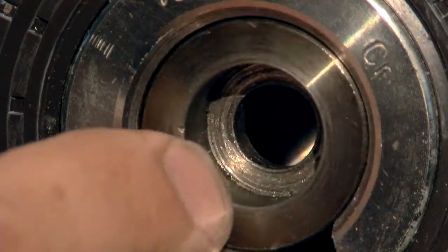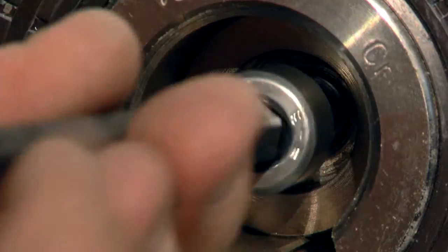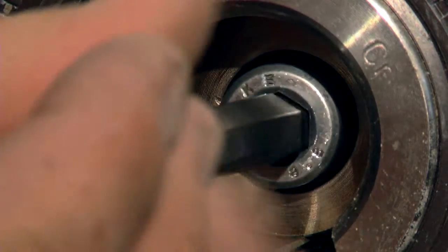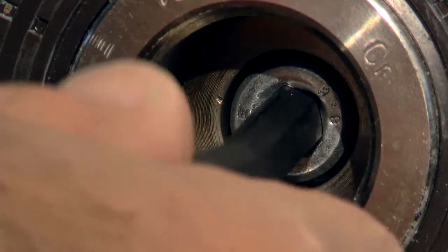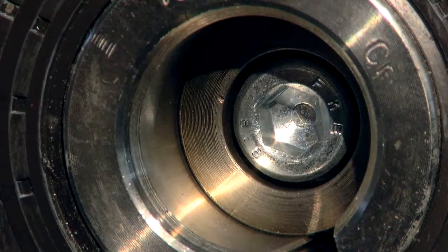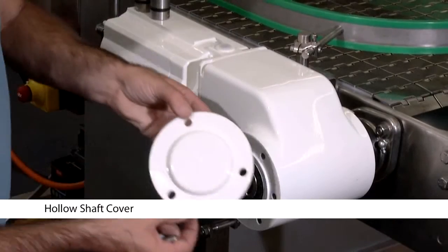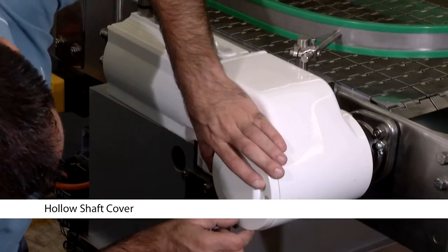Afterwards, please put the disc and the screw in the hollow shaft and tighten it. You are nearly ready now. Please put the hollow shaft cover over your hollow shaft.